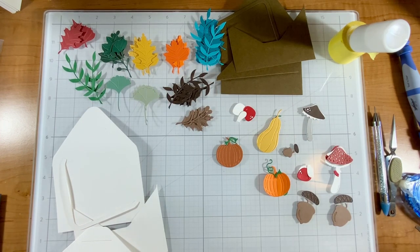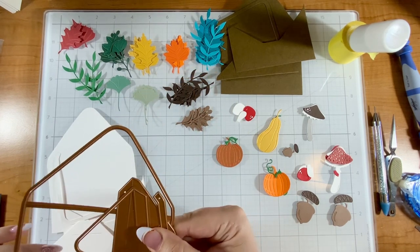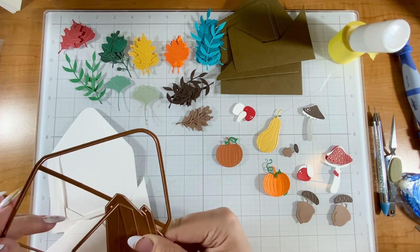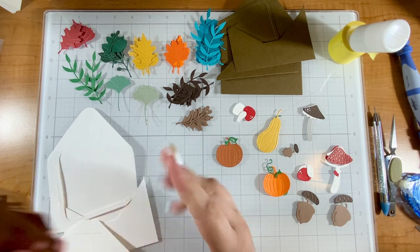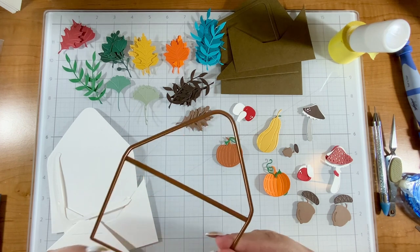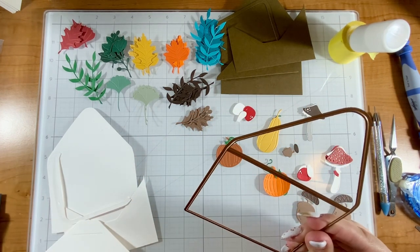There's also the Envelope of Wonder, which shows you the envelope that I'm going to get to in just a minute. There are Sentiments of Wonder, which are a Better Press sentiment collection, and then the Envelope of Wonder Sentiments, which is a stamp set. There are all sorts of dies that can be used to make a card for all the holidays around the year.